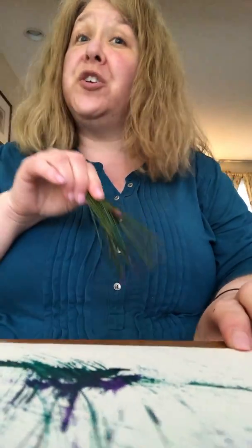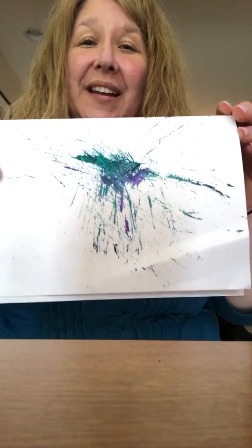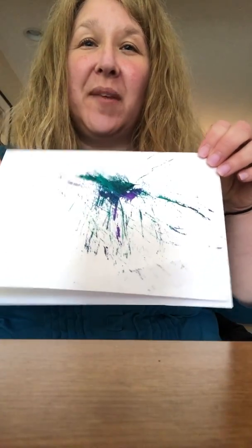You could do this on your easel if you have one, or you could just do it on the table like this. There you go — look at that, my pine needle painting! I hope you enjoy. Have so much fun. There'll be more painting activities coming.